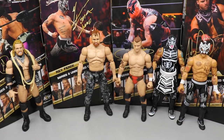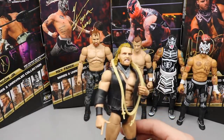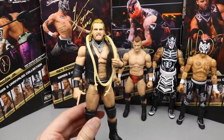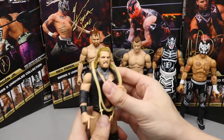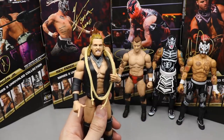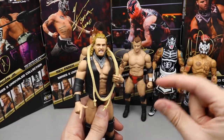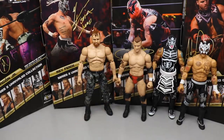Coming in at number five is Adam Hangman Page. I love him, but the clown shoes really do it for me. The rope not being able to hang naturally over his neck is another issue. Overall I think the figure could be a little better, and the next figure just barely edges him out, so Hangman Page comes in at number five.